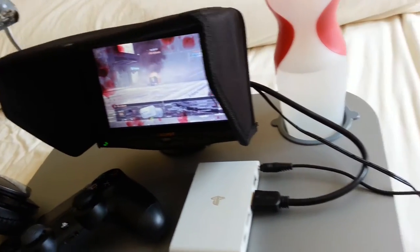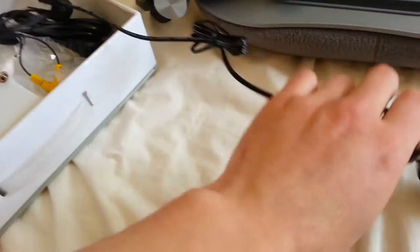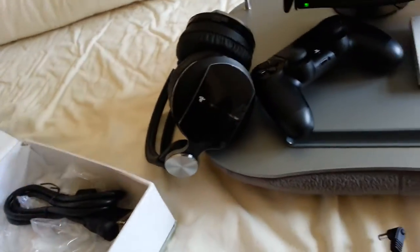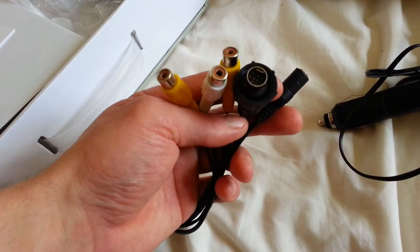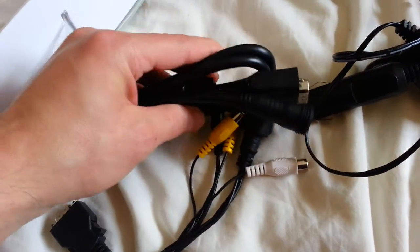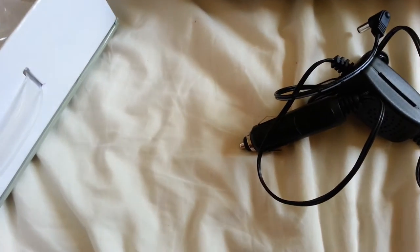HDMI — I didn't show you the contents, actually. In this box, see what we've got here: we have a cigarette lighter, the monitor power supply, this is the back of the monitor. That's for VGA, which is that VGA cable — that plugs into that end and into your computer. And obviously that's for anything with composite. So you've got composite, VGA, and HDMI.